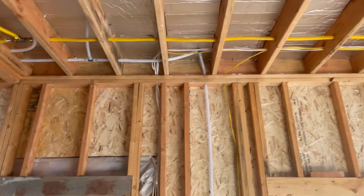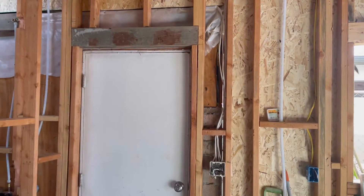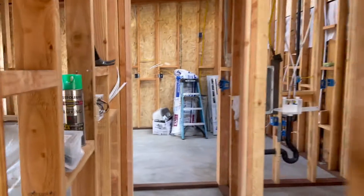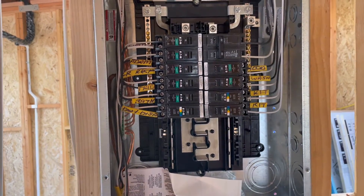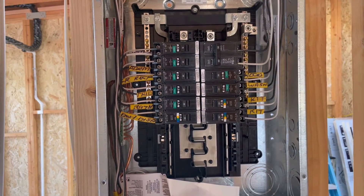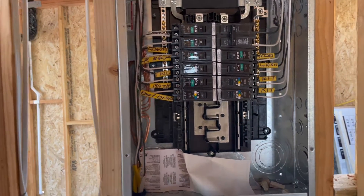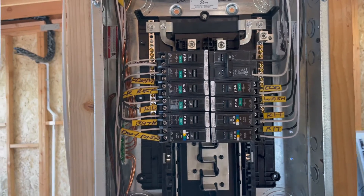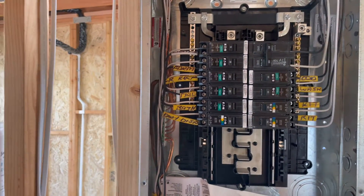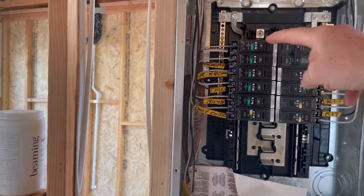That's pretty much the electrical in the garage. Coming into the ADU, here's our panel — both are 100-amp panels. The 30-amp breaker here will go for the mini-split unit outside, and you can see all the other circuits: light circuit, bedroom circuit on 20-amp.